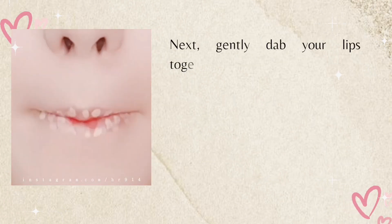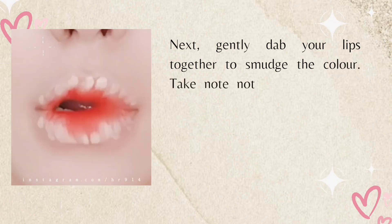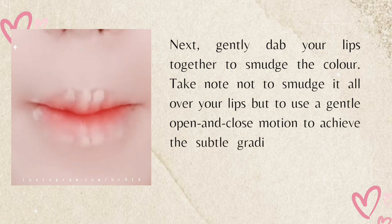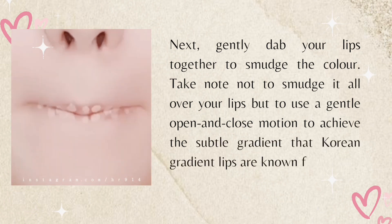Next, gently dab your lips together to smudge the color. Take note not to smudge it all over your lips, but to use a gentle open-and-close motion to achieve the subtle gradient that Korean gradient lips are known for.